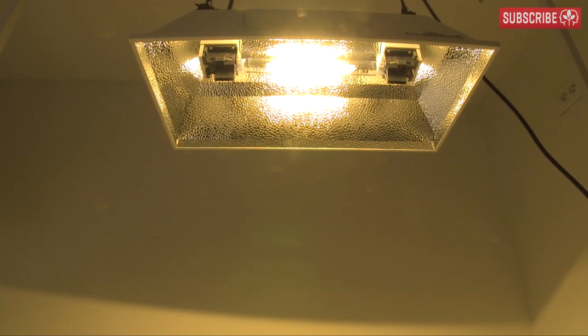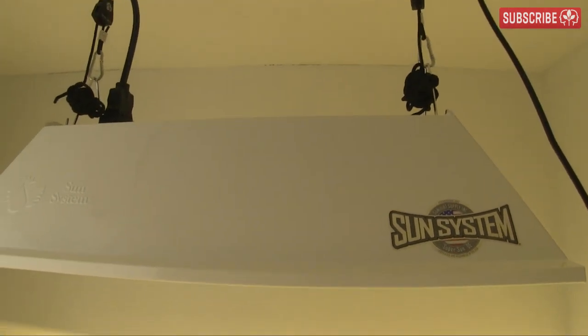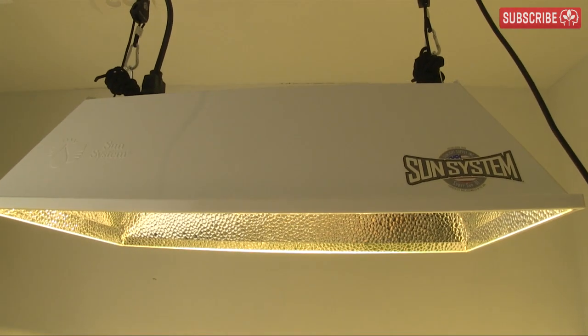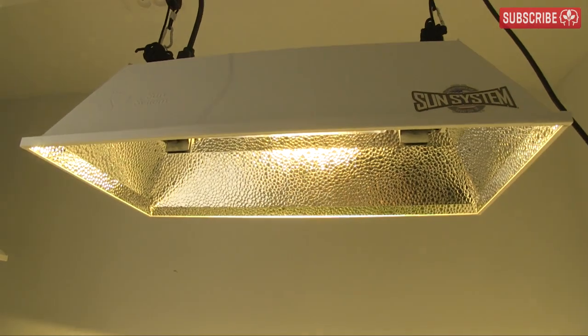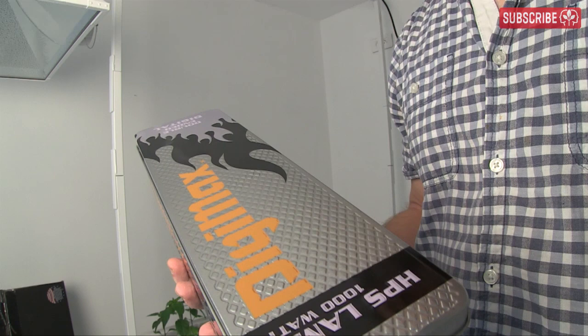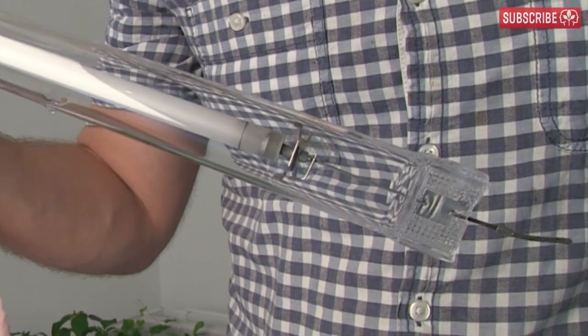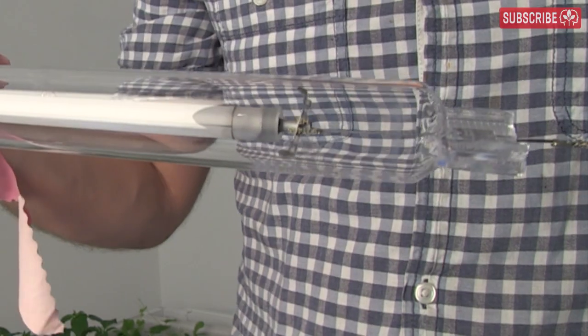We've been on for 60 seconds now and this lamp is already seriously bright. HPS lamps are rich in the yellow-orange part of the spectrum. Plants are very efficient at using that type of light, and it's especially needed during the flowering and fruiting stage. If you're growing heavy fruiting annuals that want lots of light, these DE lamps pack the biggest punch right now — just be sure to keep on top of your grow room temperatures.